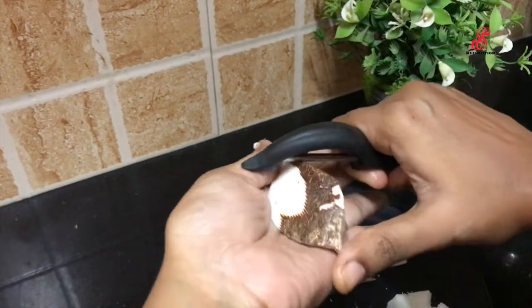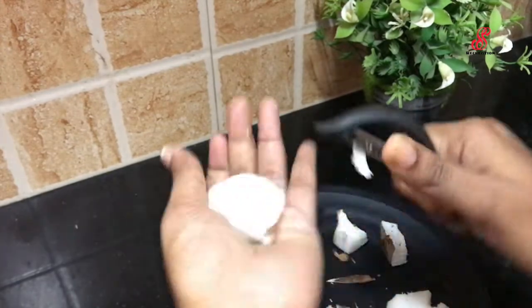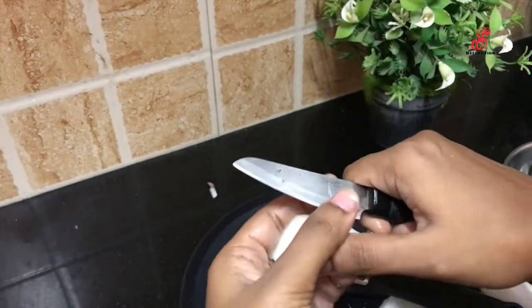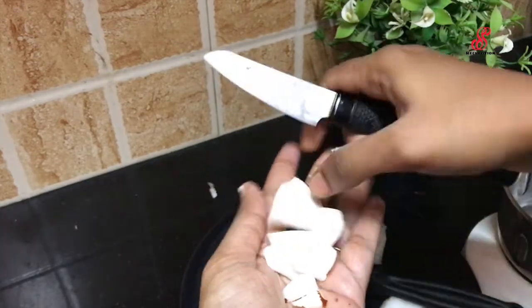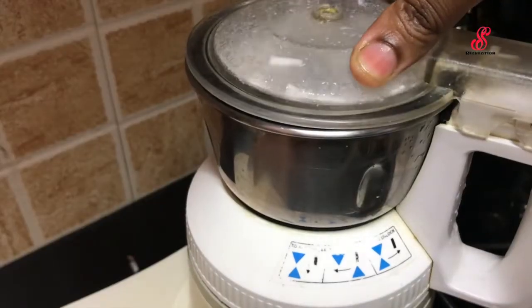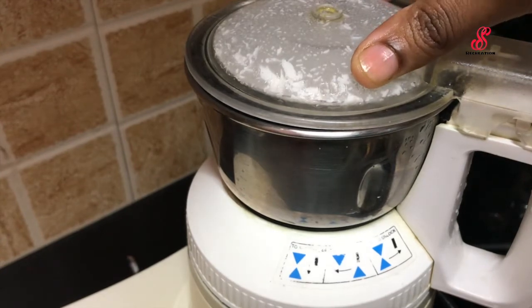Then add the jar — in the jar we will cut everything. Add the skin and add a little pieces in jar. Add the skin in jar, add the pieces in jar.